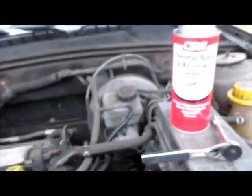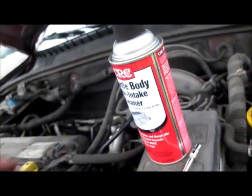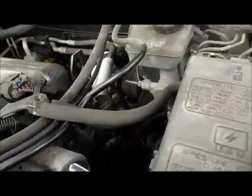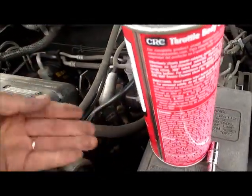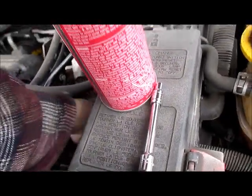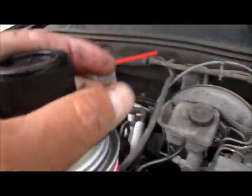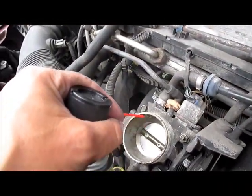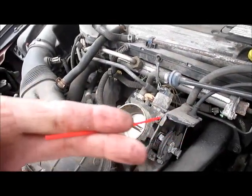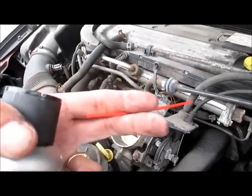What you need to use is some throttle body intake cleaner. One thing I have to warn you about — I always say watch out with the straw because you could drop the straw in it, and I already dropped it inside. The straw you get with the throttle body cleaner — hold it while you're spraying. You have to hold the straw because the last thing you want to do is drop that straw inside your engine.